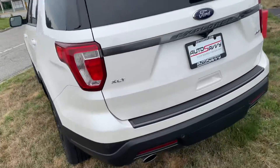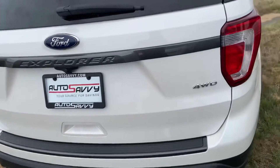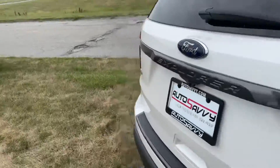Another look at those rims as we keep coming around. Got the black rear bumper, and as you can see, four-wheel drive — so you've got good traction in all terrains. Same on this side, so we'll go ahead and start on the inside.